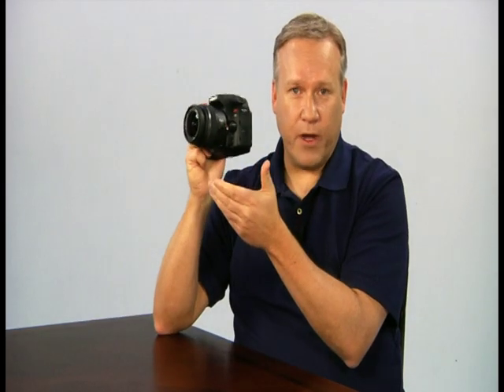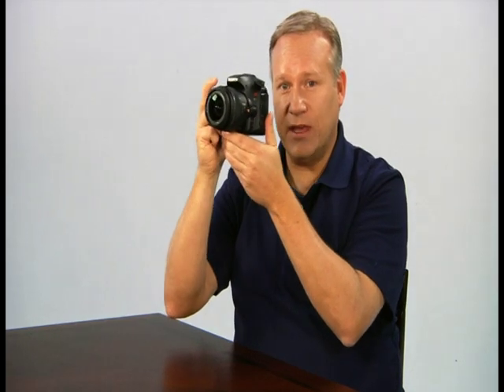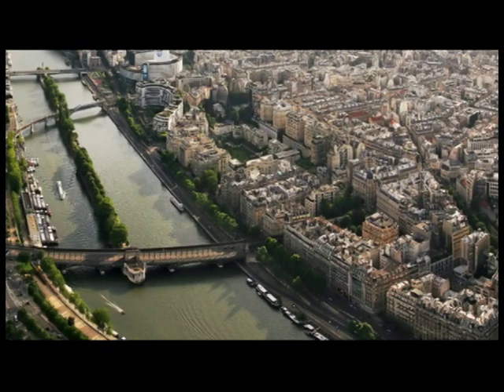To use the sweep panorama shooting mode, rotate the mode dial to the sweep panorama icon. Hold the camera steady, press the shutter halfway down to set focus and exposure, then press the rest of the way down. As you slowly move the camera in the direction of the arrow, the camera will take multiple shots at very high speed. Move the camera at a smooth, consistent speed — otherwise the camera will prompt an error message. The camera will seamlessly stitch all images together to create a single panoramic image. Note that it will take a few moments to process.